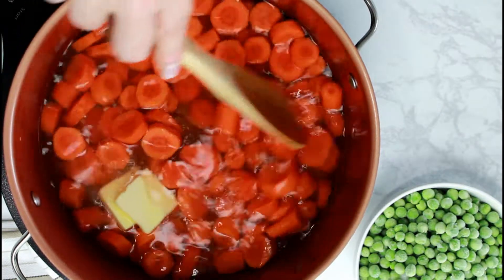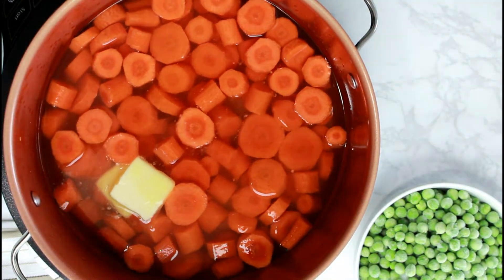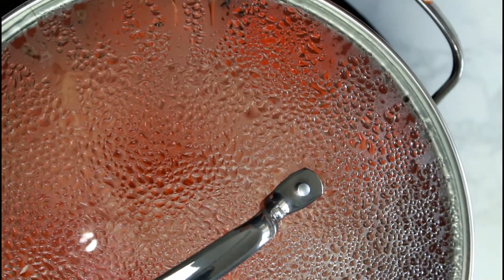If you had a German grandmother, you know German cuisine is always about a nice little piece of butter. Put the lid on top of the pot and simmer the carrots on medium heat for a few minutes.